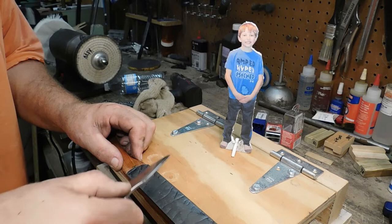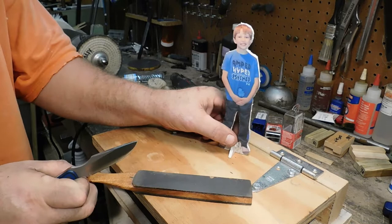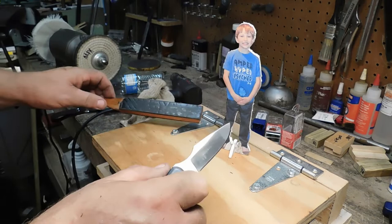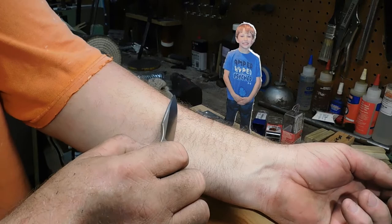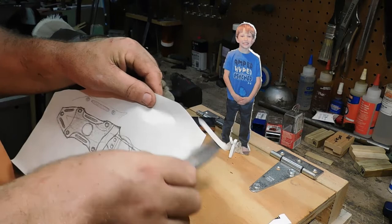Good job boy! Here, stick your arm out — let's see if it will shave. Alright, we'll use mine. Whoa, look at that! That thing is a razor. Boy, that right there is a deer-skinning machine. You're going to have to be careful with this thing.